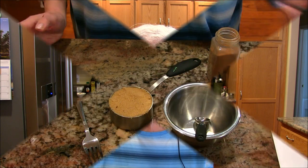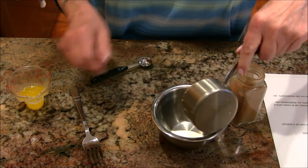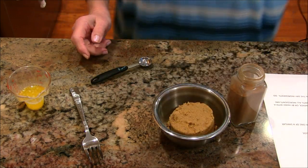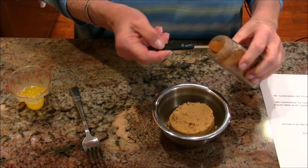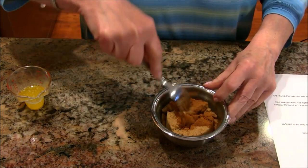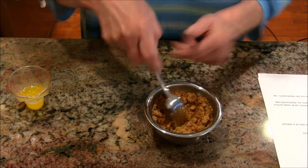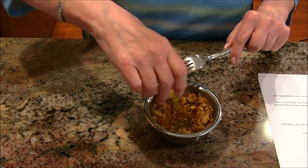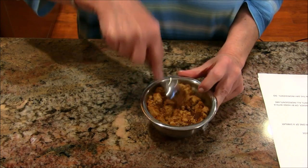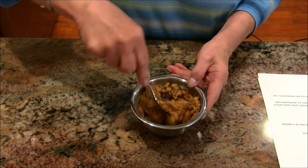Let's get baking! The first thing we're going to do is make a topping that will go on this cake. I have here half a cup of packed brown sugar, then I'm going to add a teaspoon of cinnamon — a half and one — and then I'm going to add a tablespoon of melted butter.